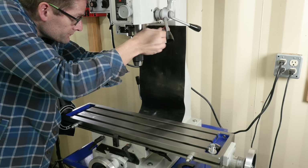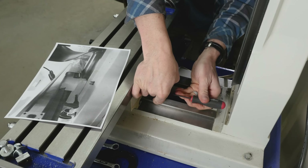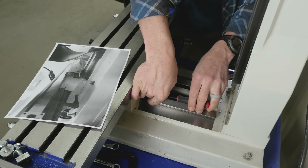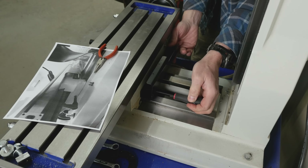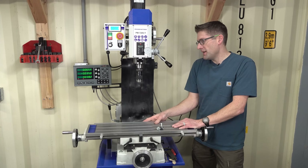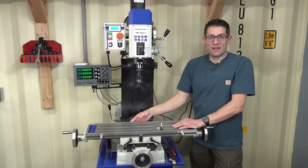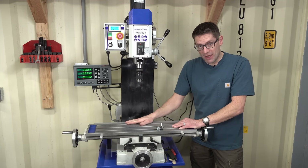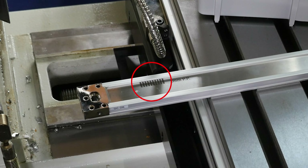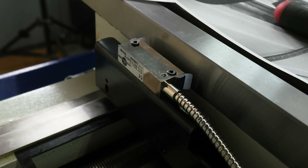For the X axis scale hardware, I started by removing the chip shield. In place of the bracket that holds the chip shield to the back of the table, there is a bracket where you mount the scale on the back of the table and the bracket holds the reader head. That X axis bracket also serves as the attachment point for the bracket that extends below the table for the Y axis reader head. When finished, the reader head installs to the bracket, and the clamp that previously held the chip shield to the back of the table instead clamps to the back of the bracket holding the X axis reader head. Pay attention to the direction of the reader head - there are hash marks on the scales that must align with the top of the reader head, all covered in detail in the instructions.